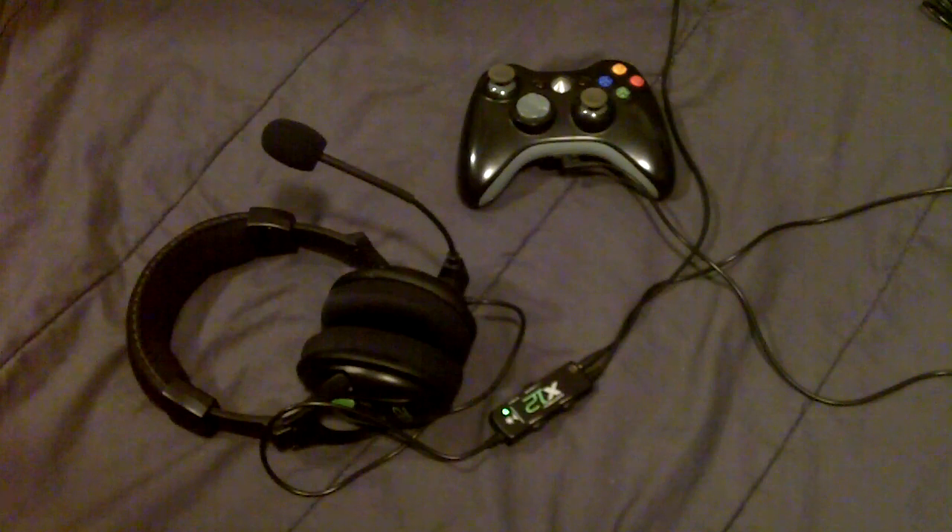The Turtle Beach X12 is the latest addition to the wired headset line from Turtle Beach, the previous being the Turtle Beach X11. I completely recommend these headphones — they are worth the price. I paid $60 for them and I'd pay $60 again if they broke, as they pretty much work as advertised.